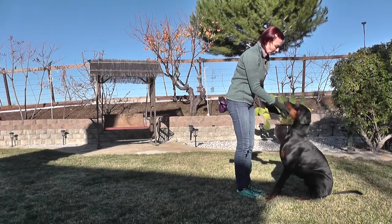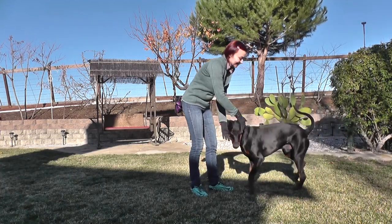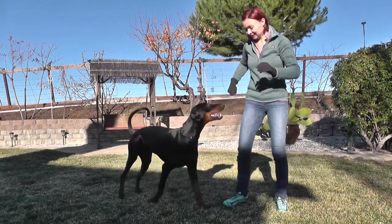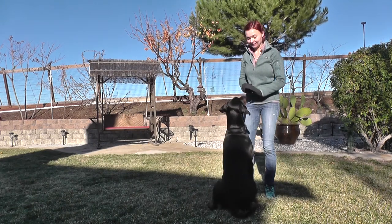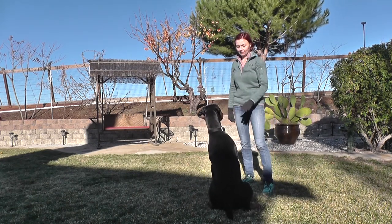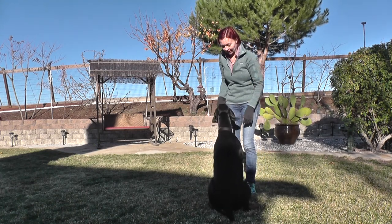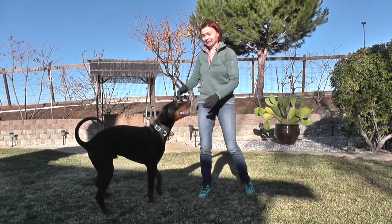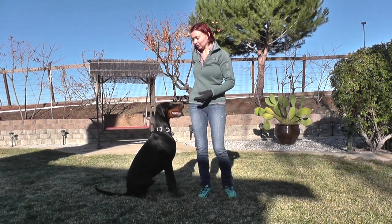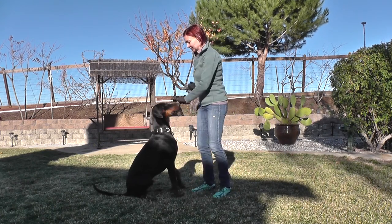He's doing pretty good with this command now. It's pretty easy because it's a very straightforward body language — it's easy for the dog to understand. So I guess we'll move on quickly.